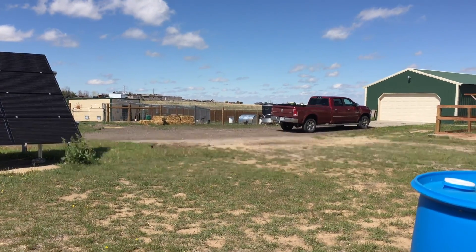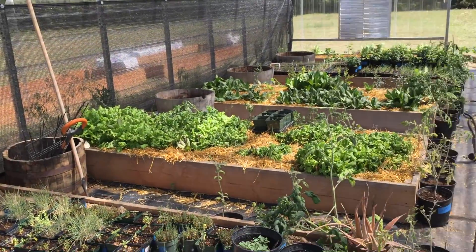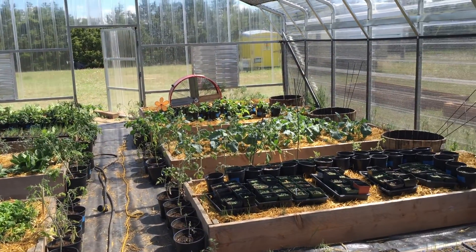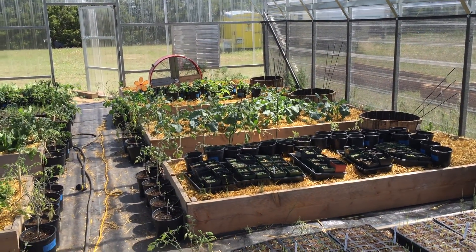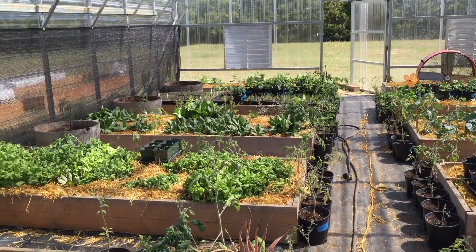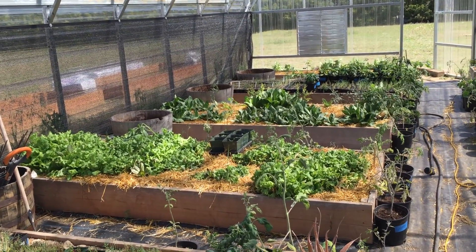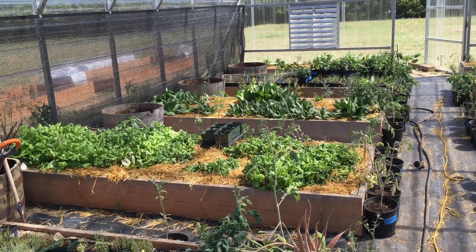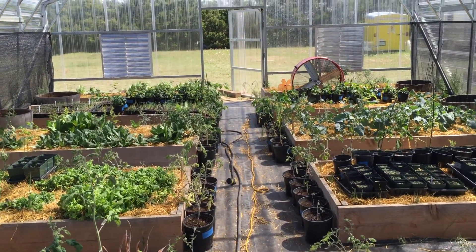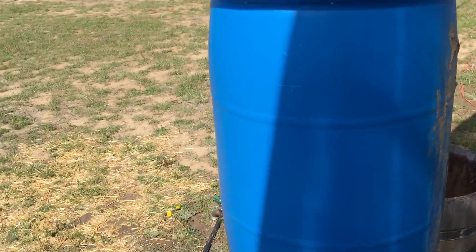Being able to take plants out a couple of weeks early and get them in the sunshine has been great. The reason we built this greenhouse: the first year we were out here, we had all these beautiful plants, put them outside to harden off, and got hit with the biggest hailstorm I've ever seen — it stripped them to their stems inside of five minutes. So we learned our lesson, and here we are with all these plants.